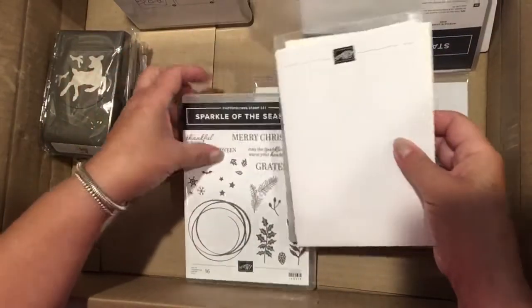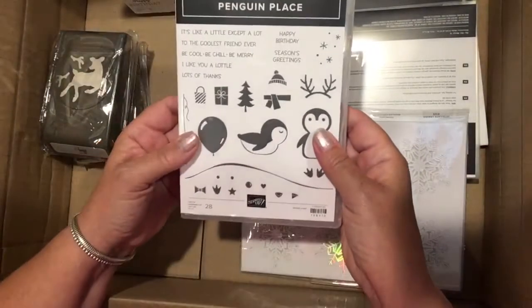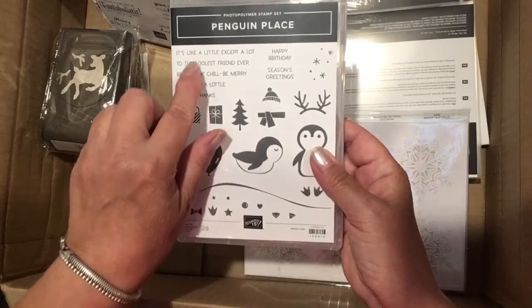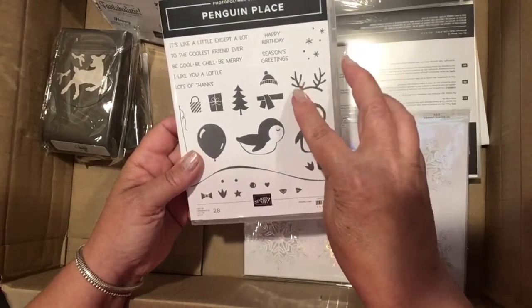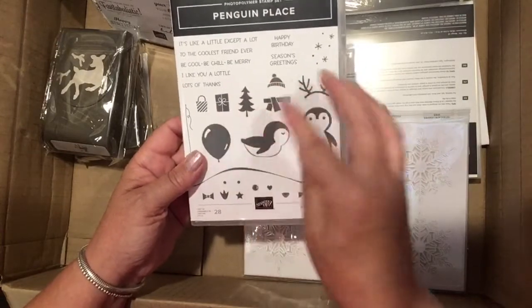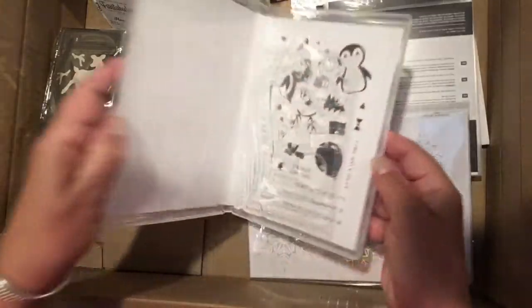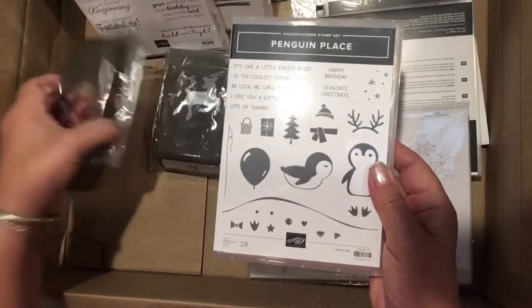Next we have Penguin Place, and this is really cute. It's got 'Be cool, be chill, be merry,' 'I like you a lot,' 'Happy birthday,' 'Season's greetings.' It has little reindeer horns, a Santa hat or a winter hat, some little gifts, a balloon, a balloon stem, some stars, a nice little hill, and all the little parts for the penguins. It is a clear stamp and there is a matching punch.